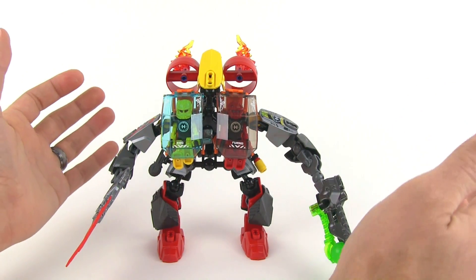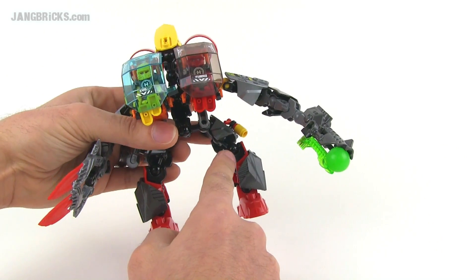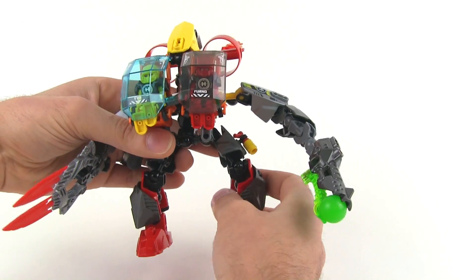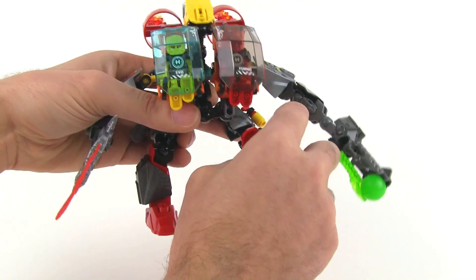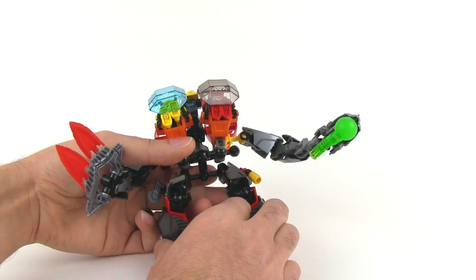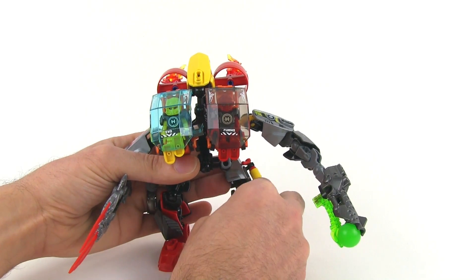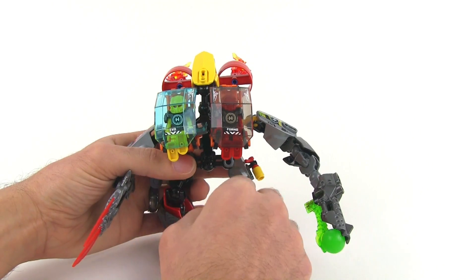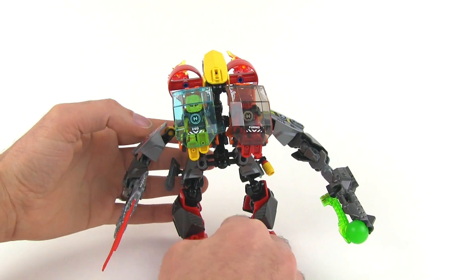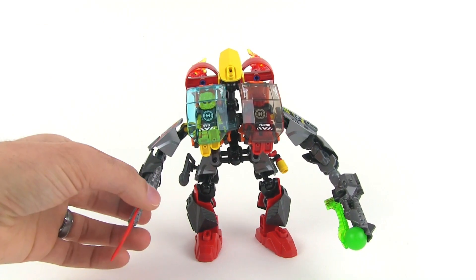The only thing that's actually objectively suboptimal about this design is that you do have these full ball ends at the ends of the upper legs, and unfortunately there's not a lot of front-to-back friction when you use those. So this thing is a little bit tough to pose sometimes — it'll want to fall back or fall forward. It's just a little low on friction there and can make it a little bit frustrating to get exactly the pose you want, but it's not too bad since there aren't too many pieces here. Overall I'm still very happy with this thing.